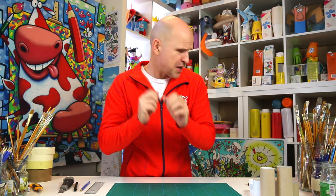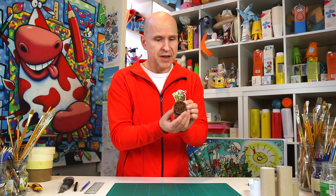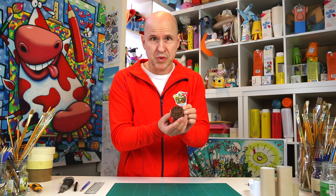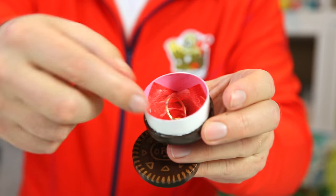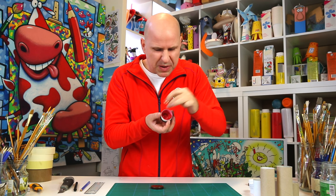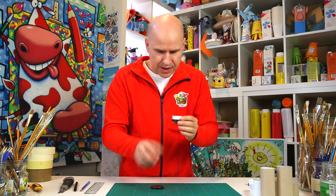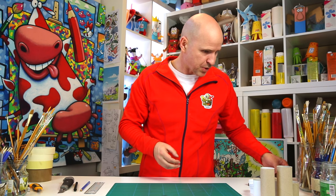Hey everybody, good to see you! I have something very special for you — it's sweet and romantic. It's an Oreo gift box for that very special and sweet gift you want to give to somebody special. Open it up — it's so cute, it's a ring! It's pink with a little red and pink detail inside. Let me show you what you need to make this very special Oreo gift box.